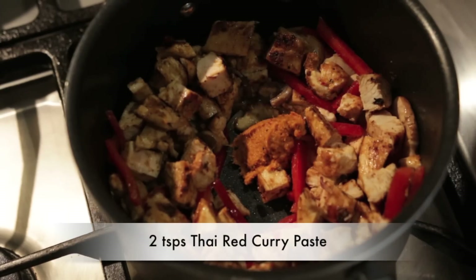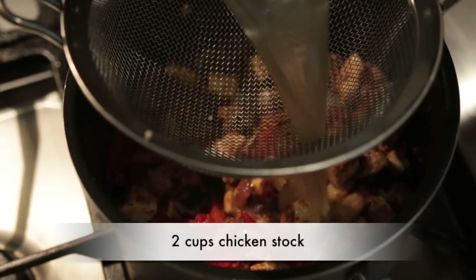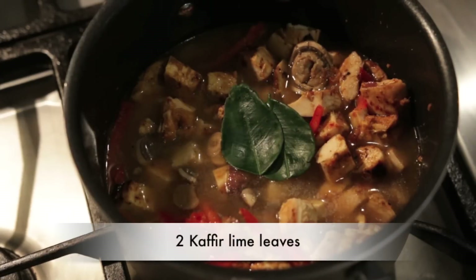Next I'm going to add the cubed chicken and two teaspoons of that magical red paste we talked about earlier. Give it a quick stir, then pour in about two cups of chicken stock. I've had the chicken stock boiling on the side — you don't want to pour cold stock into the soup, so just make sure your stock is warmed up.